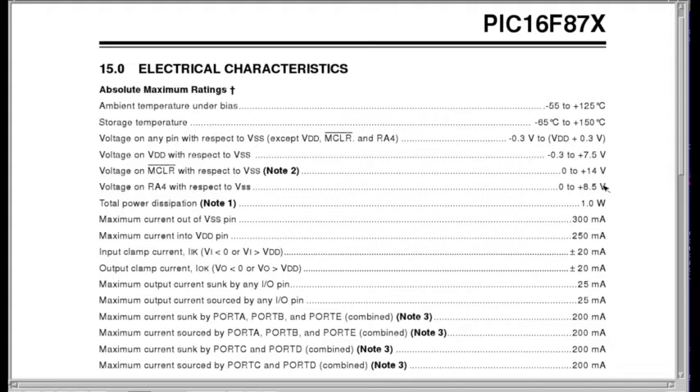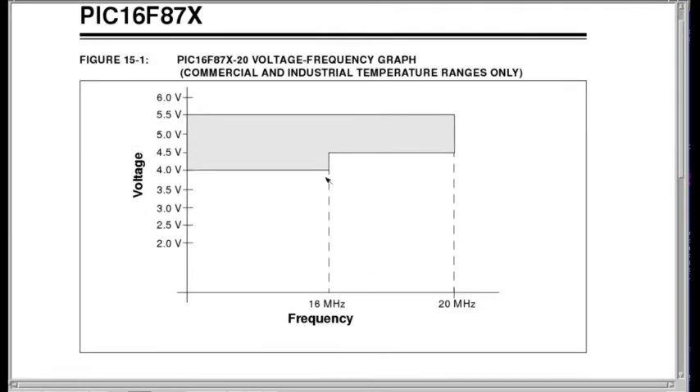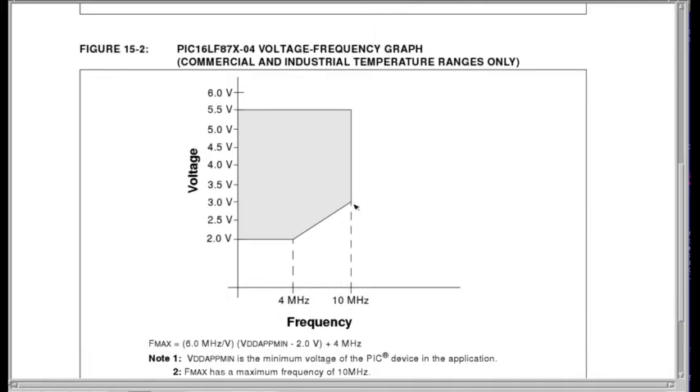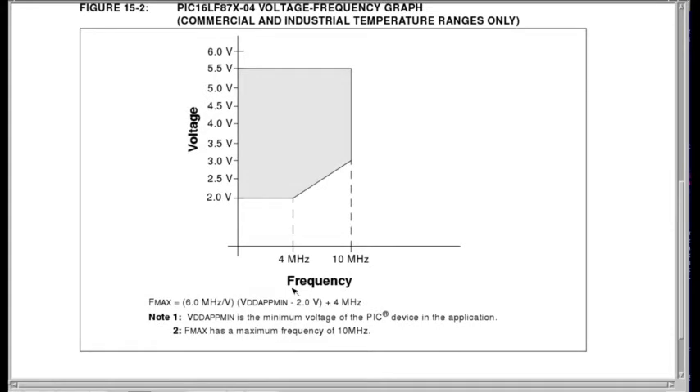RA4 is also called out separately at up to 8.5 volts with respect to ground, because RA4 is an open-drain output, so you need to hook up a source of not more than 8.5 volts to get this pin to go high. Current capability per pin is 20 milliamps in and out — sink and source — and 8 times that for a whole port gives you 200 milliamps. This is a set of tables for voltage per operating frequency: at nominal 5 volts you can run up to 20 MHz; at 4 volts only 16 MHz; at 3.3 volts only 10 MHz; and at 2 volts only 4 MHz.